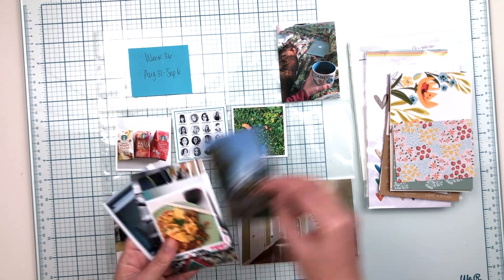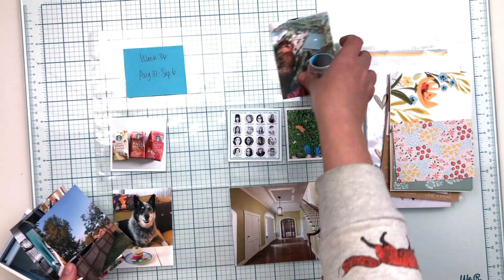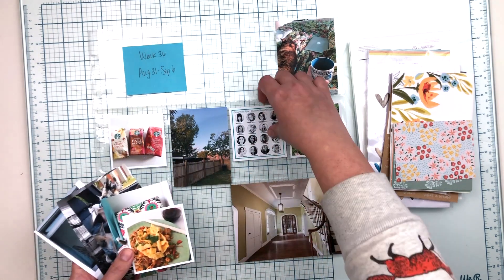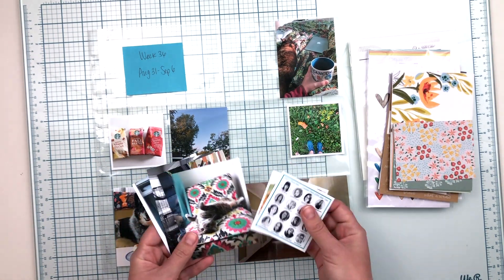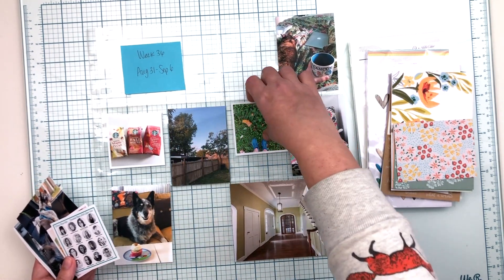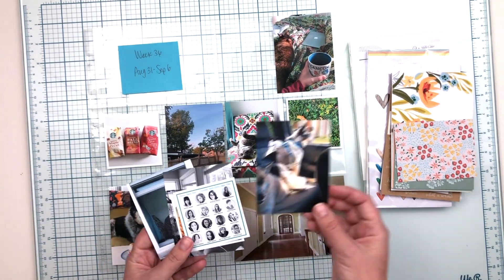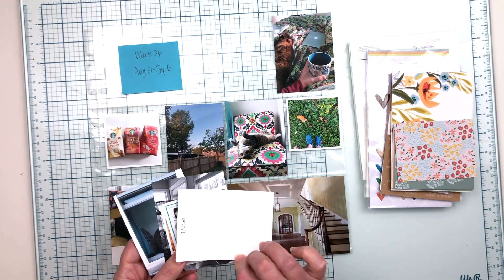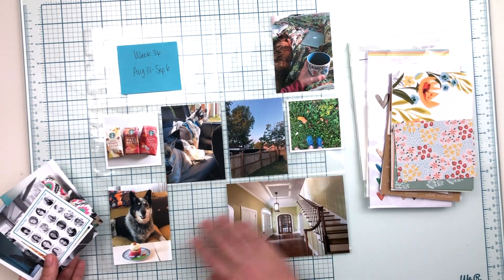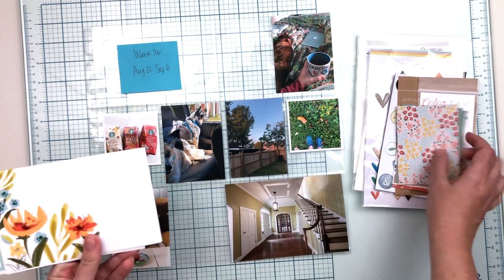The first thing I do is look at what I have and think: is there anywhere else these are going to be documented? For instance, the photo of the Citrus Twist kit design team announcement is going to end up in my creativity journal, so I take that one out. Abby's birthday picture I also take out because I decide to document that separately. If there's a cute photo of an animal, I'll probably do a layout in my Life Crafted album for that, so those can go into other albums.